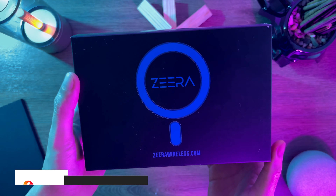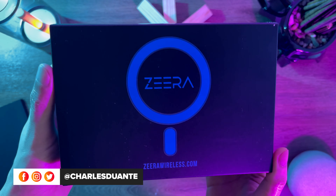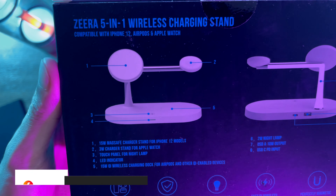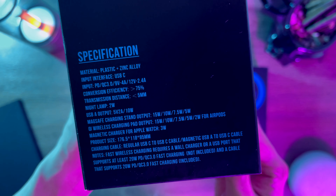First up, we have the Xero 5-in-1 MagSafe Charger. Here's the box it came with. At the back, we have its features. On the side, we have its specifications.